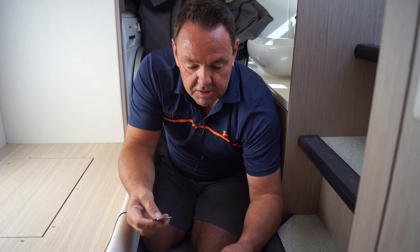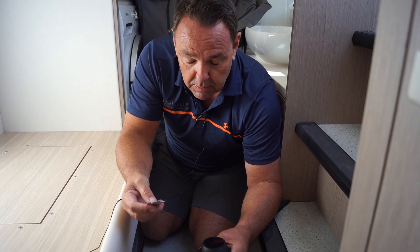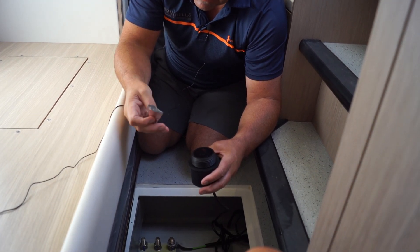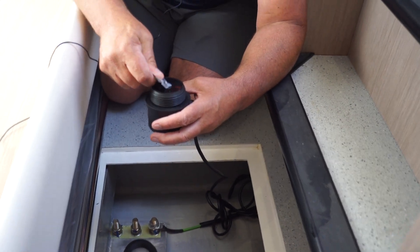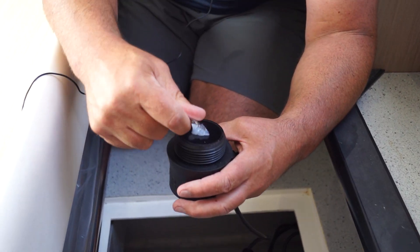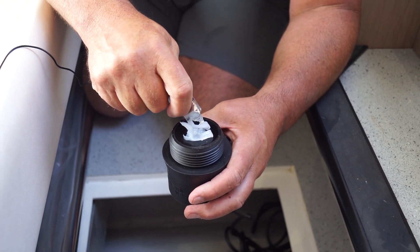We're now going to install this transducer onto the P bracket, which can protect the propeller as well as the hull. Since this is a flat surface already, we just need to put some grease onto the face of the transducer. This is a heat-resistant grease.